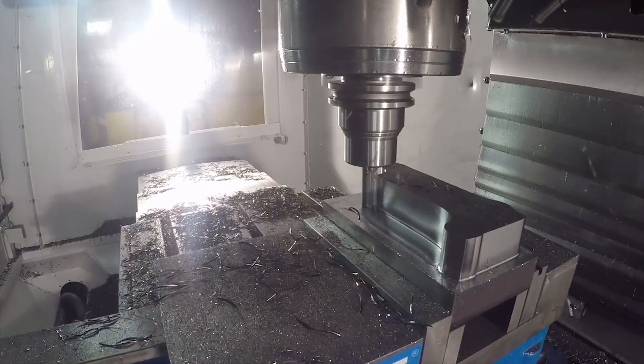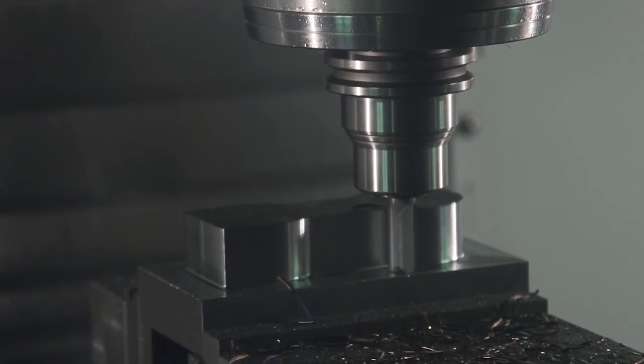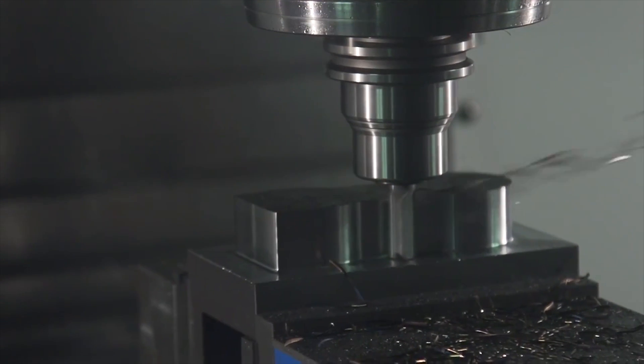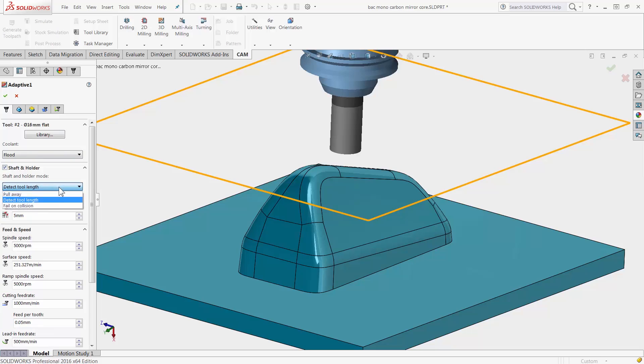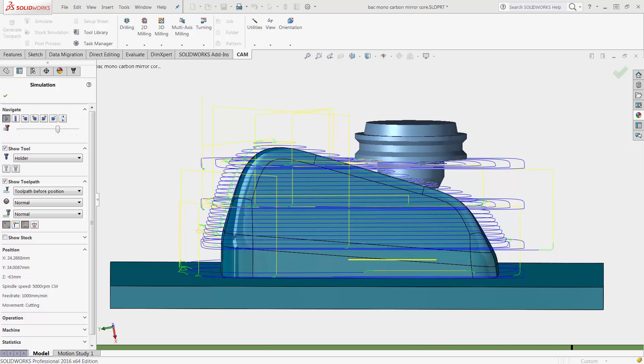Adaptive Clearing is a powerful roughing technology that reduces cycle time by taking advantage of constant cutter engagement. With the new shaft and holder detection, you can rough with shorter and more rigid tools and holders knowing you will not gouge your workpiece.